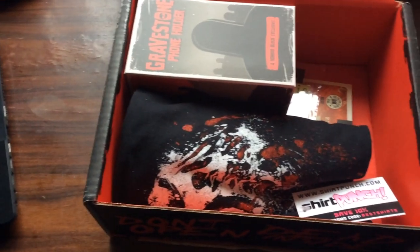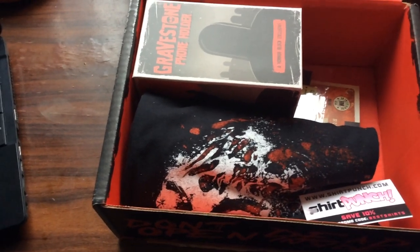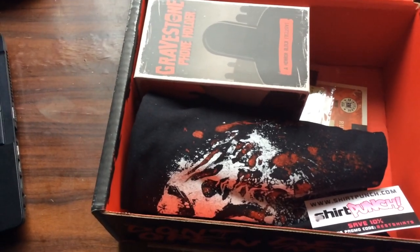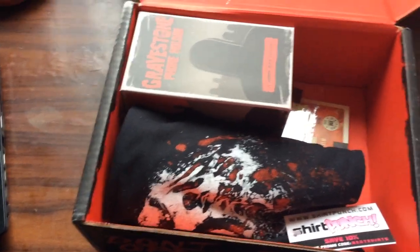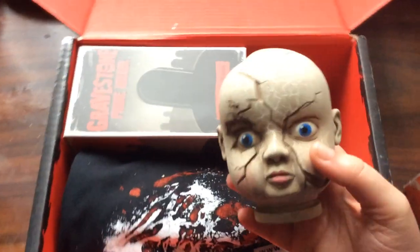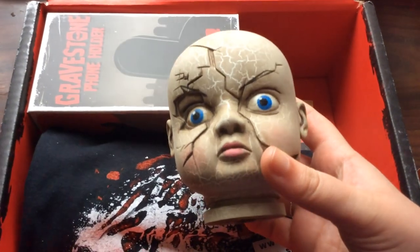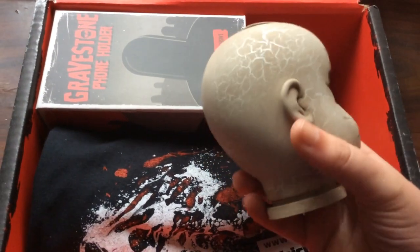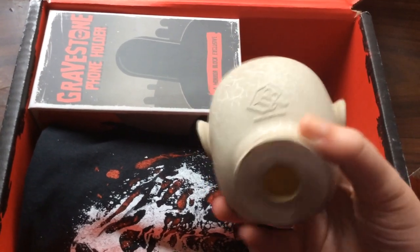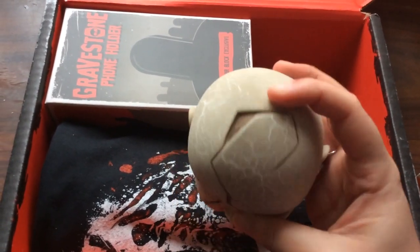Sorry, I'm trying to open this up as fast as I can but I'm doing it one-handed. So this is what it looks like — it's actually really nicely painted, the detail's quite good, I am happy with that. It's quite lightweight, I think it's made of a lightweight plastic, it has a little HorrorBlock logo and it's hollow, but yeah, it's made of some kind of plastic.